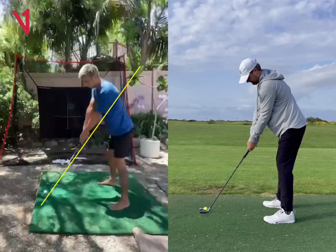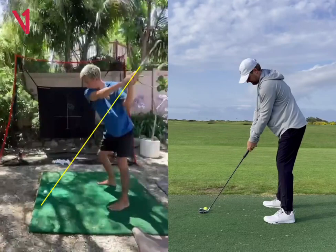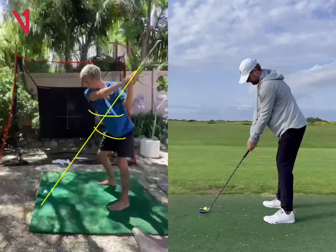You can just relax your arms and hands at address and get a little bit lower. And then, as you get up to the top of the backswing, your lower body and your chest need to move faster than your arms, and then you need to let your arms kind of just lag behind that.